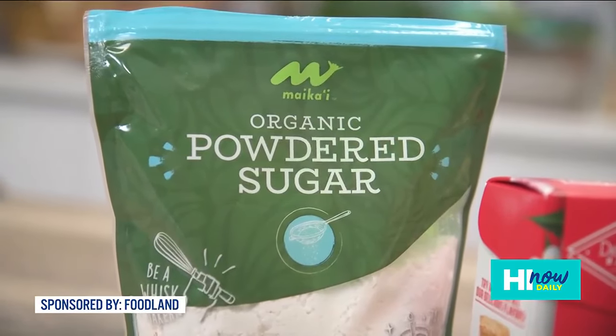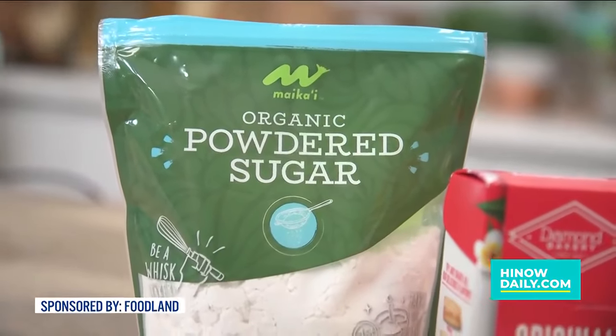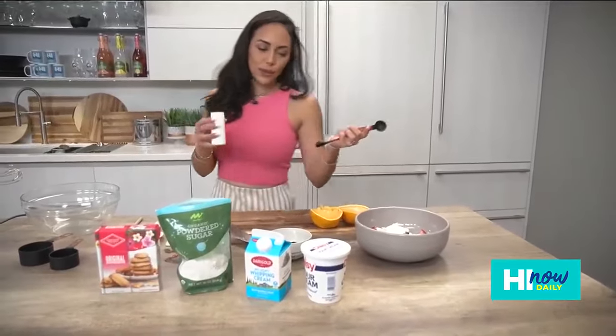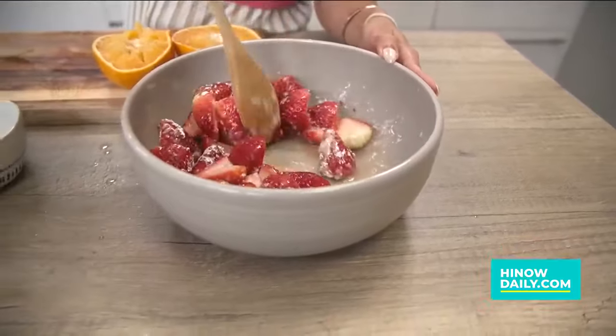Next up we are using confectioner's sugar — we are using the My Cutty brand, which is amazing that they've got this in store. We're doing double time since we're making plenty. A quarter teaspoon of salt goes on top, and again we're doing double so I put a half teaspoon, and then now we're gonna mix those up.